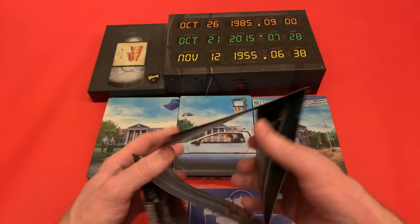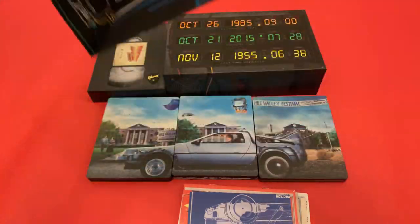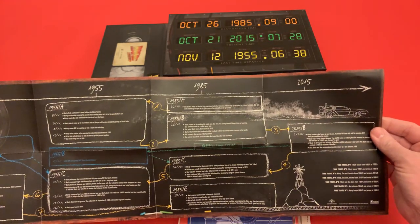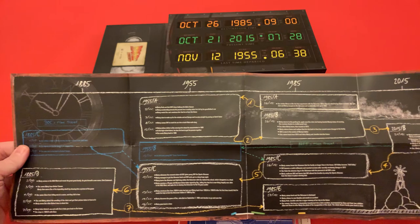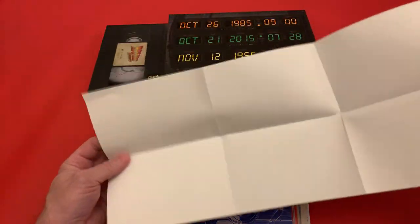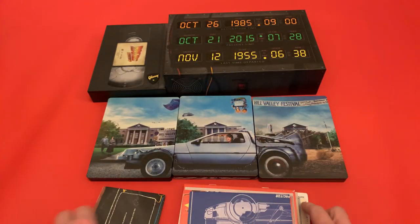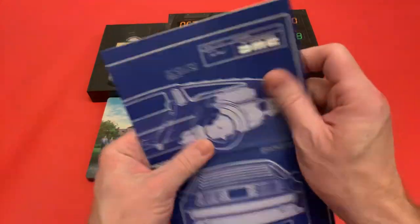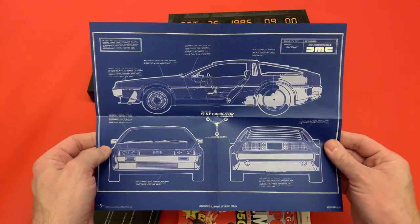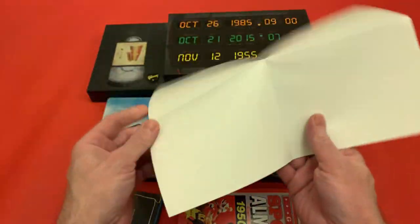And then here we have the blueprint of the DeLorean. Now this is the first time of me opening some of this, so do bear with me if it comes out upside down. So that's the detail — the timeline — taking you all the way through. And then here's the DeLorean blueprint — the flux capacitor in the centre. The detail on this is really nice, with a little writing about the different parts of the car and everything.